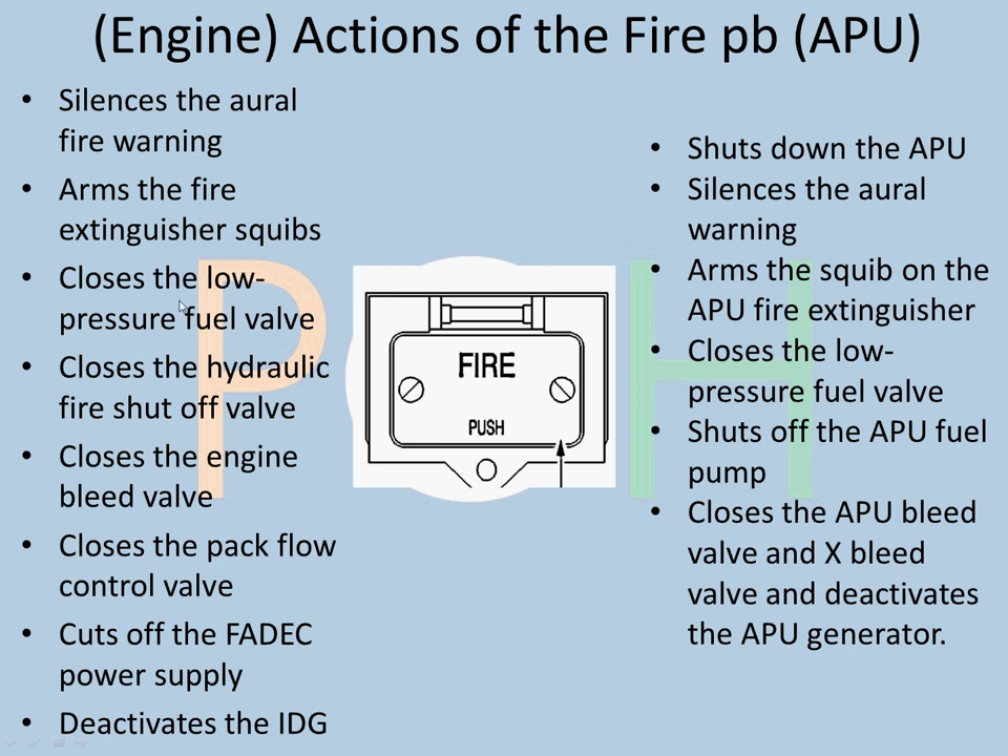The most important thing about this button is that the action is irreversible. Once you have pulled the fire handle, you cannot reverse it because you have deactivated the IDG, cut off the FEDEC power supply, and all these valves are shut. In the case of the APU, pressing the button shuts down the APU, silences the aural warning, arms the squib on the APU fire extinguisher, closes the fuel valve, shuts off the APU fuel pump, closes the APU bleed valve and cross bleed valve, and deactivates the APU generator.